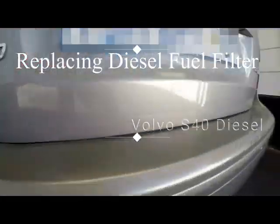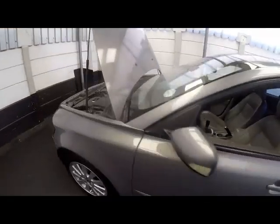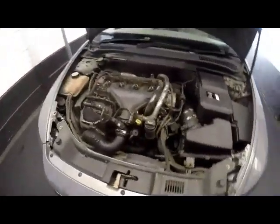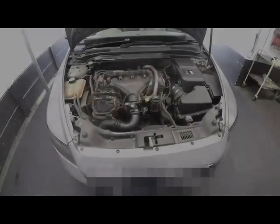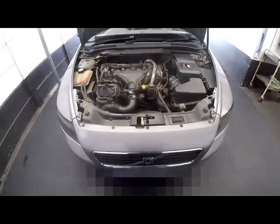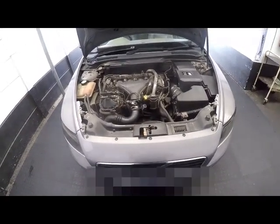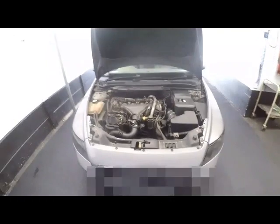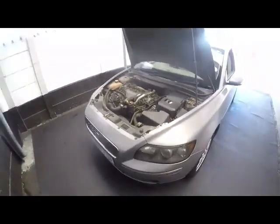It's a Volvo S40 2 litre diesel. We have a power loss. When you drive it hard, it just basically loses power and comes to a standstill. It doesn't switch off but it's still idling very rough. Then revving it a little bit produces a big cloud of black smoke behind us, and then she revs out clean and you can continue for a short while again until it happens again.